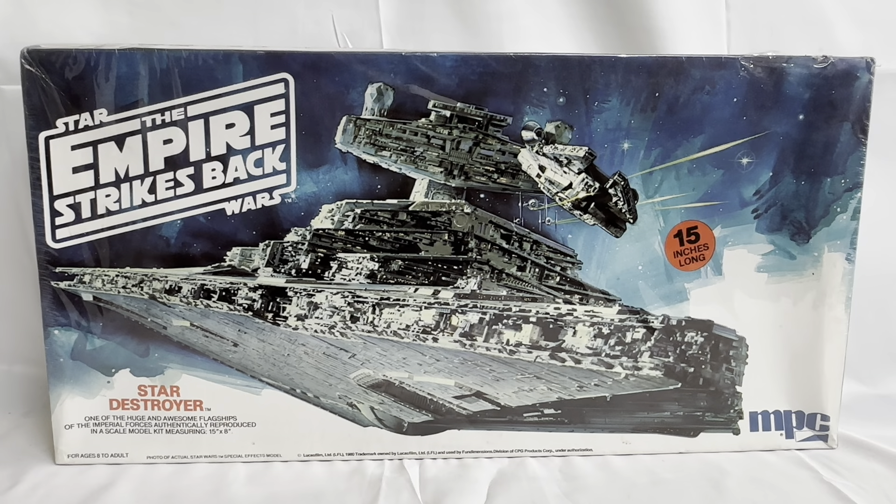Hello and welcome to another video for Monostouch Toys, Games and Collectibles. Today we are looking at something very old and something very rare — the 1980s release by MPC from their Star Wars series of plastic model kits. This particular one is from The Empire Strikes Back, released to tie in with the movie, and it is the Imperial Star Destroyer.